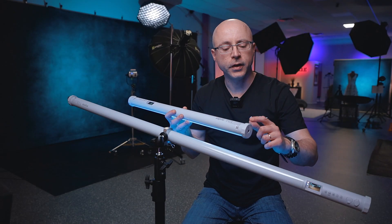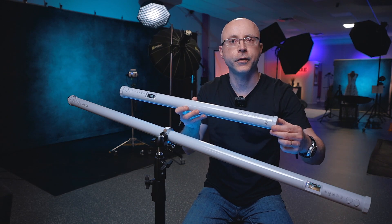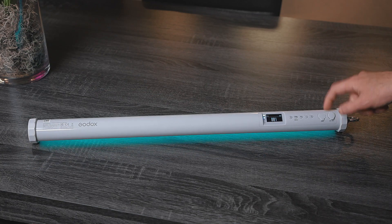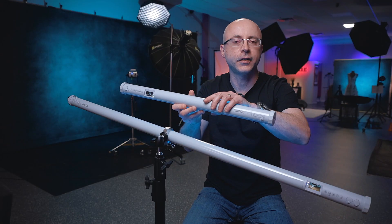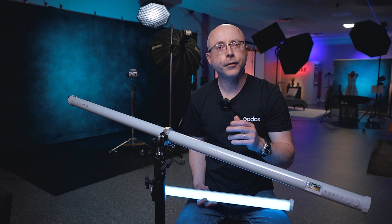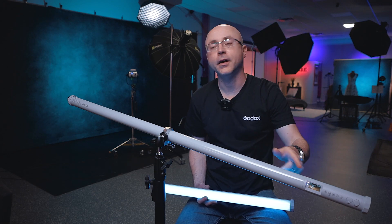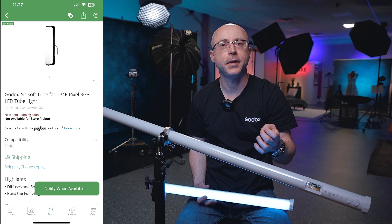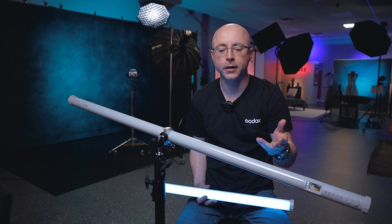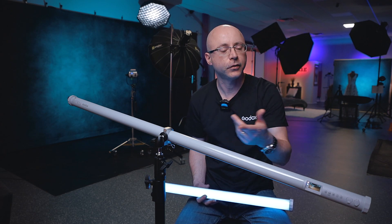Another nice thing is that they didn't make this perfectly round, so if you have it on a flat surface and something vibrates or rolls, it's going to be a little more difficult to fall because of the indentation on the edge. Usually for interviews I use a COB chip light with a softbox and grid, but they also make a softbox for these tube lights — the Godox TPS4A. It's not in stock right now; the warehouse in China didn't have any either, so just so you know, they do make a softbox for this.